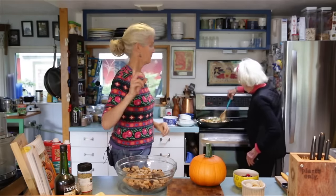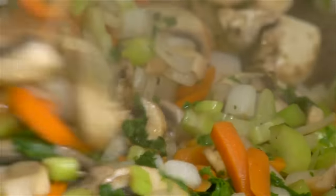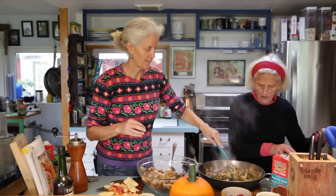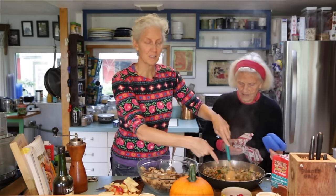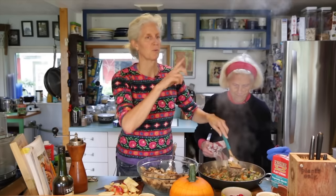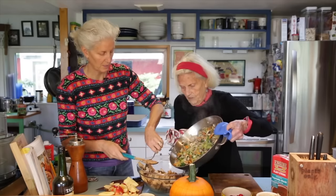Once the vegetables are cooked, we'll come right back and show how we mix it all together and stuff things. It's ready to mix! Look at that — it went down to about half. It shrinks so much because there's so much water in the vegetables, and because of that water it doesn't stick to the bottom — you can see the bottom of the pan is clean. Everyone thinks they have to spray and oil their pan, but you don't.